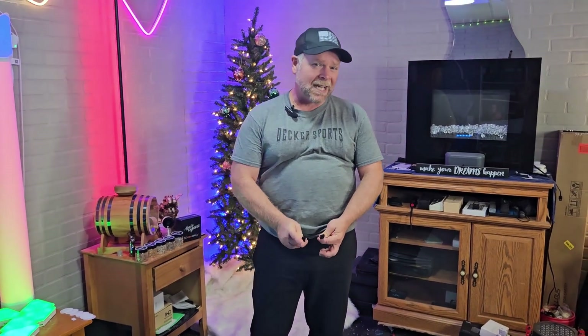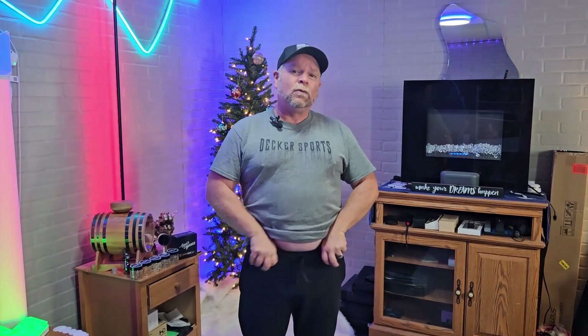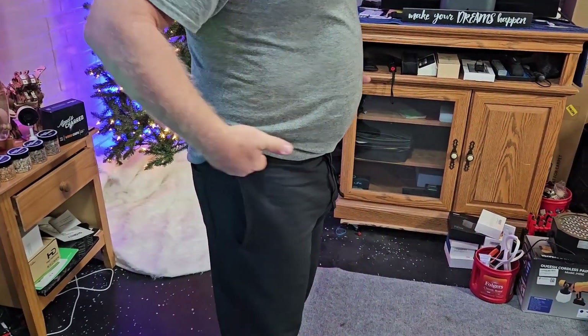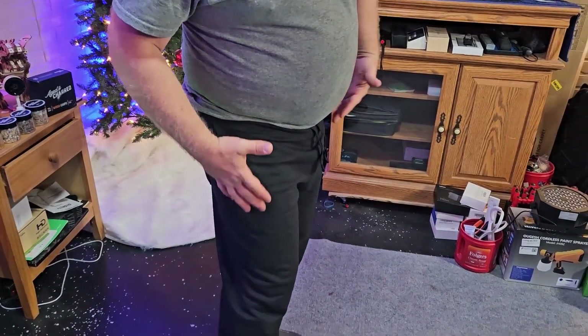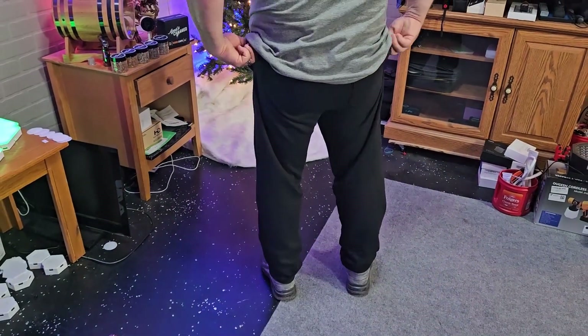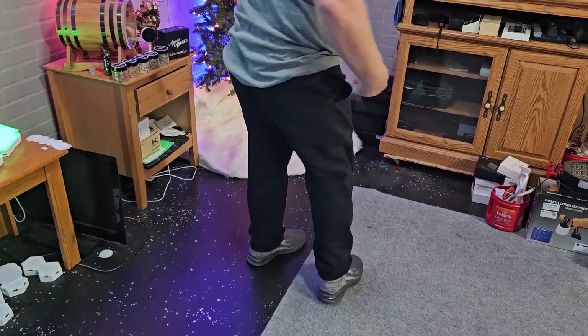I am a 34-inch waist. I do not have the drawstrings tied, and it's a little bit snug when it comes up over your butt, but once it gets on the waist, it sits really nice. It feels really good. It's not too tight, and it's not giving me the pinch around the waistline.